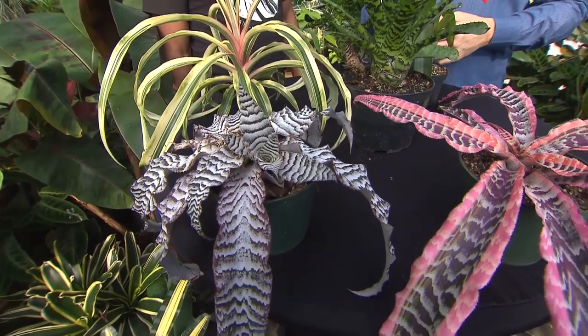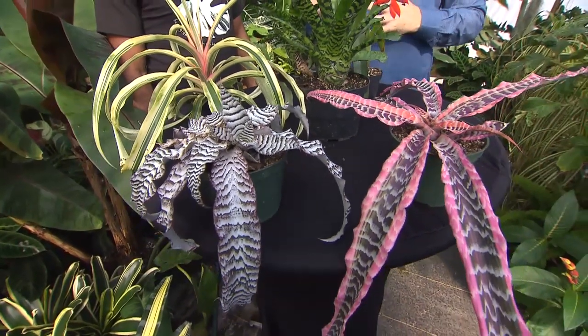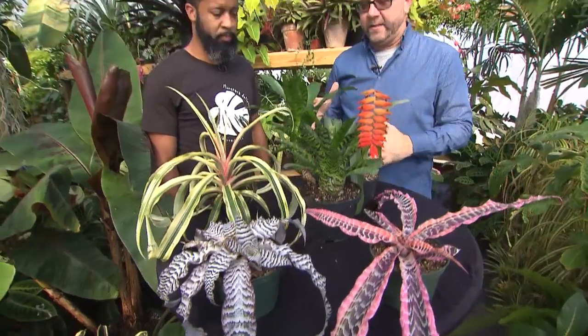For easy to grow houseplants, bromeliads are among the best. Today we have Calvin Owen of Tennessee Tropicals going to fill us in a little bit about successfully growing bromeliads in the home.